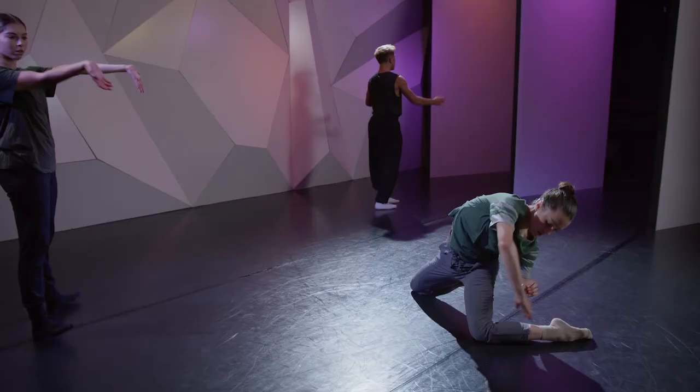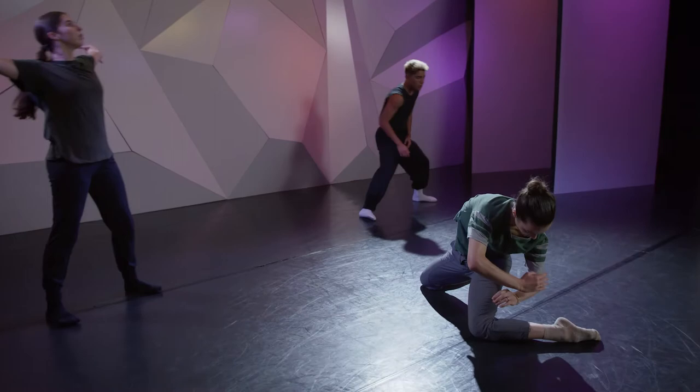Hey everyone, I'm Katherine McCormick. Welcome to CLI Studios YouTube channel. Today I'm going to be sharing with you an exercise that I personally use to remain mindful and curious within improvisation. For me personally, improv is something that I didn't really practice when I was younger, and it wasn't until I was moving into the professional dance world that I started to explore it. And that led me to feel pretty intimidated getting to know my body, especially when I was in front of other people.